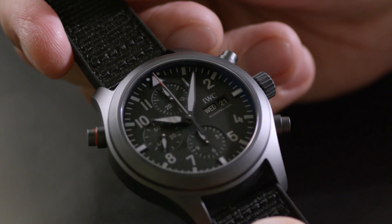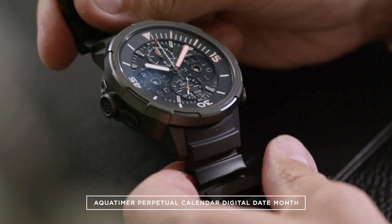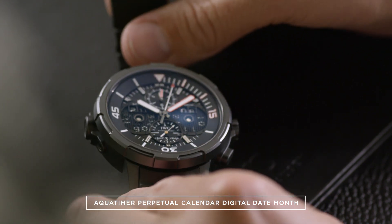Ceratanium is a new material that was recently introduced by IWC Schaffhausen. The first watch to use it was the Aquatimer digital perpetual calendar, launched about two years ago.